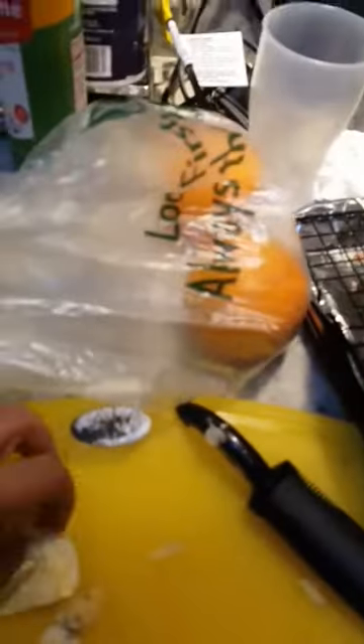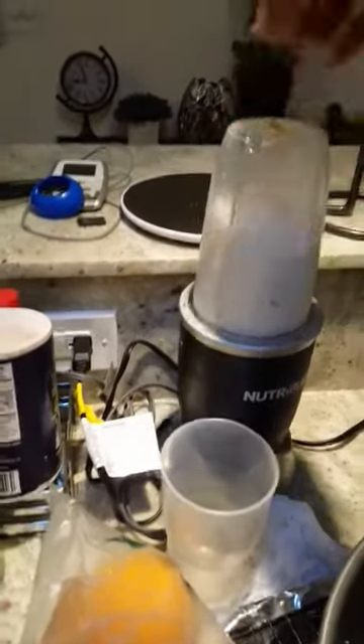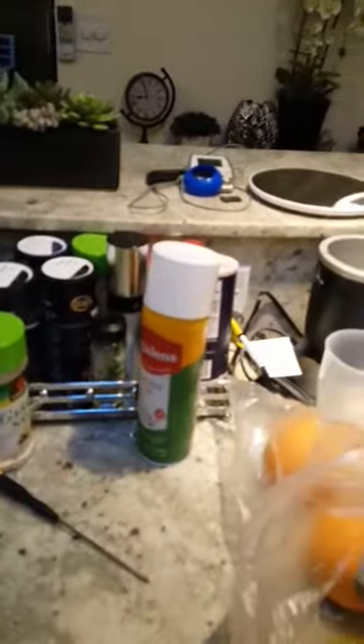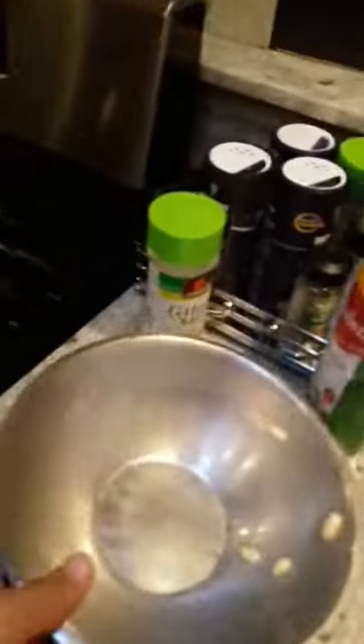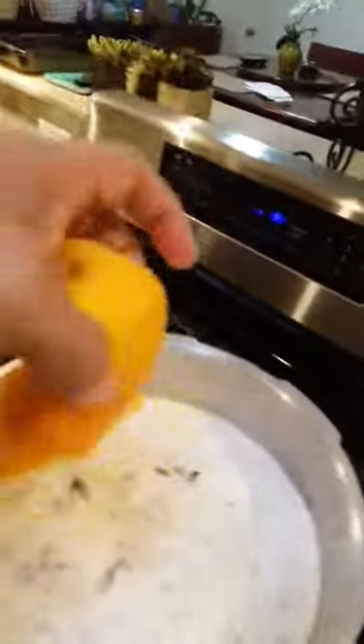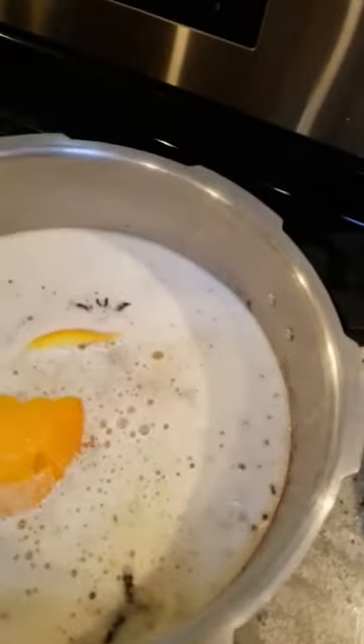I'll take some ginger and put it in — I'm infusing the ginger into the soup. Now the blanched peanuts — let's put the whole bag in there. And last but not least, the orange peel. Here's what it looks like. I'll cook it for another 15 minutes in the pressure cooker, after that it should be ready to just simmer.